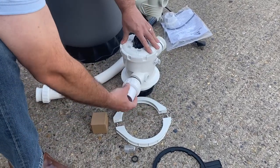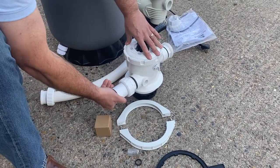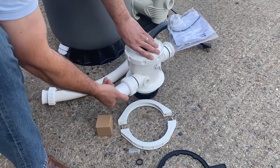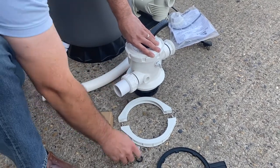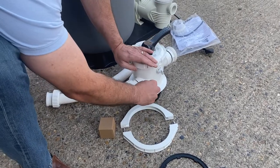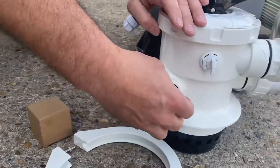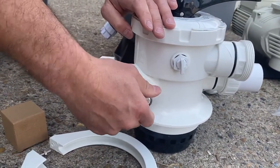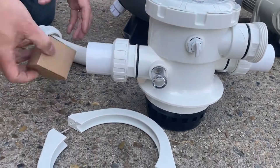If we turn the multi-port valve round and put the other union coupler — the last one — this is the waste port where the water goes out when we're doing a backwash. We also have the sight glass: the sight glass has an o-ring that we put into the hole first, and then we hand tighten the sight glass to create a seal against the o-ring. This is so we can see the colour of the water during a backwash.